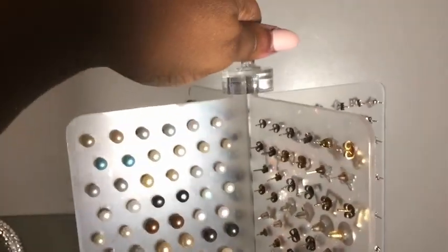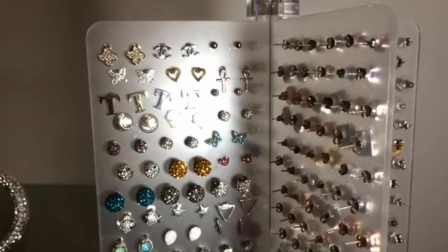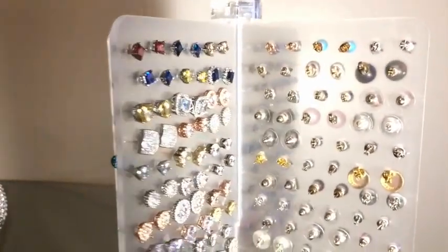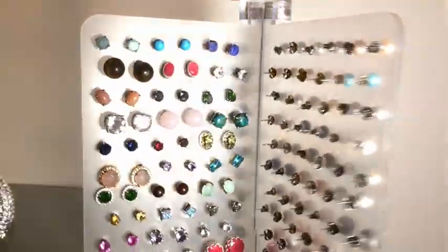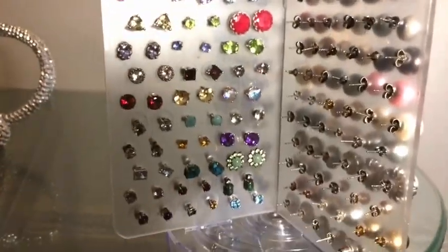I really thought one was going to be enough because I think it holds over 200 pairs of earrings. But of course, my collection is huge, so I kind of need another one. But I was able to better organize my collection. Check out this thing — it's awesome. I just like it because I can see them all in one spot and see what I want to wear.